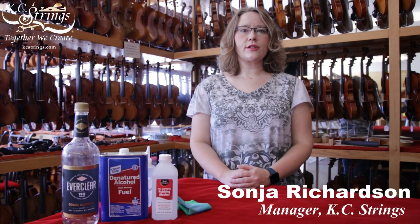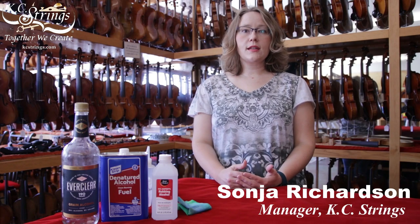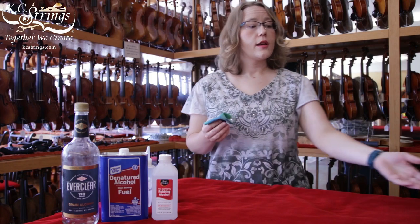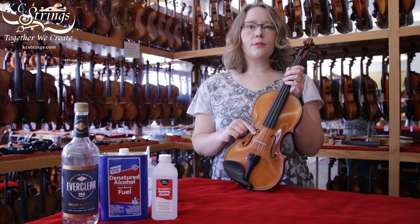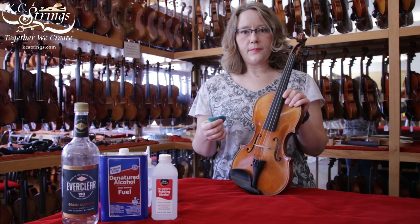Hello, I'm Sonia with KC Strings, and today I'm going to talk to you about cleaning off your instrument. Most of the time, all you really need is a soft, clean cloth, preferably cotton, and you're going to wipe down the strings and the area between the fingerboard and the bridge every time you play. This will help debris be wiped away and keep it from building up on your instrument.